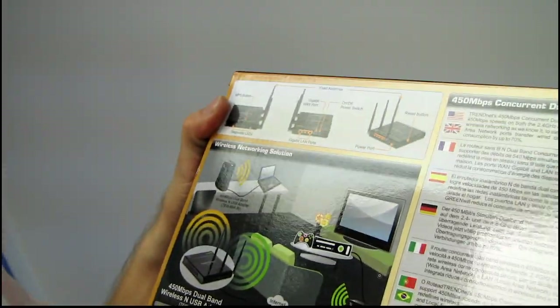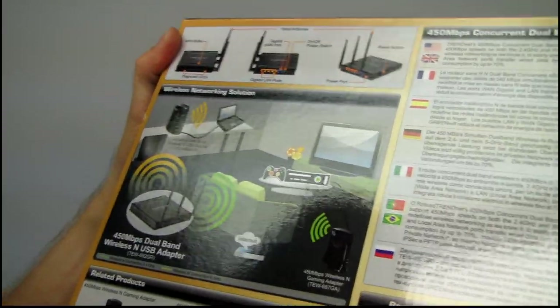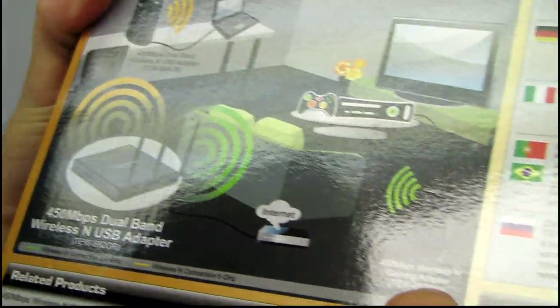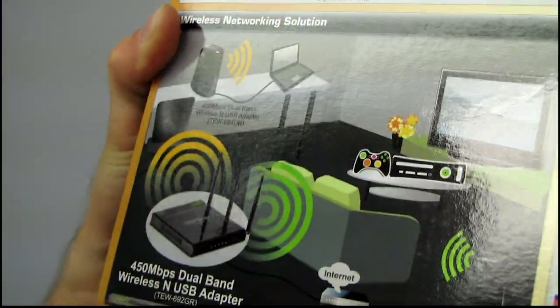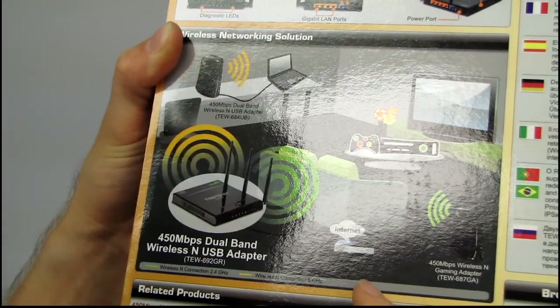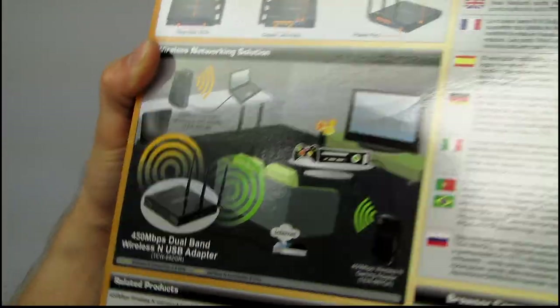Personally, I love Universal Plug and Play. Some people say it's for noobs — I say fine, then I'm a noob, because I like it. On the box we have a dual band wireless N USB adapter, a wireless N gaming adapter, and the wireless N USB adapter. Here is the router, and here is how they envision your network to work. Alright, let's open it up — let's do the unboxing part, which is right in the title of this video: 692GR unboxing. So far I have unboxed nothing. Here we go.